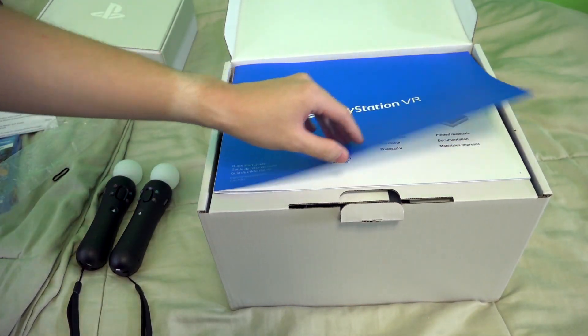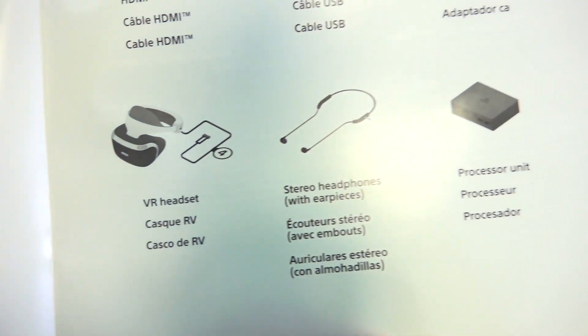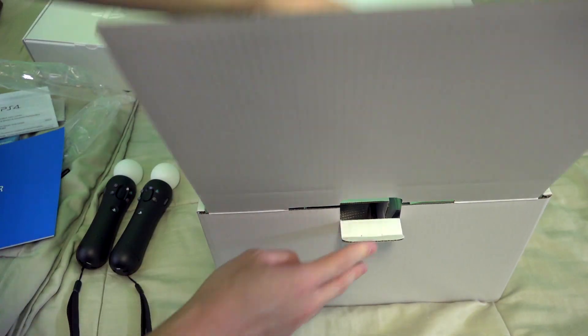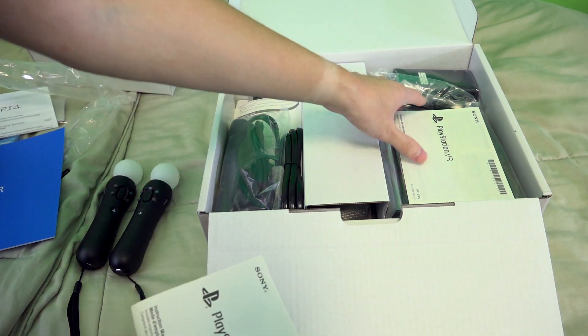Right at the top here, we have a big PSVR instruction guide. It shows everything that comes in the box, which is pretty much a spoiler for this unboxing. If we open it up here, it's like an explosion of cables and all kinds of stuff. We got paperwork.